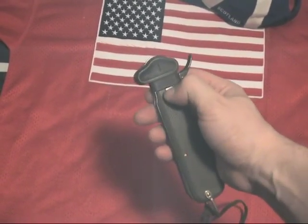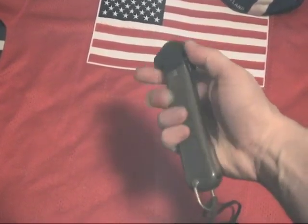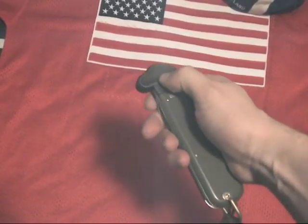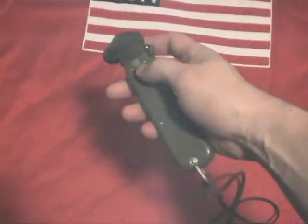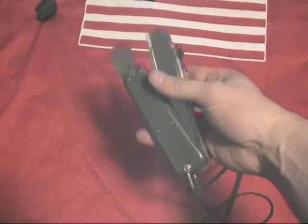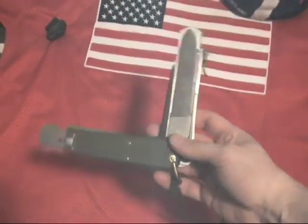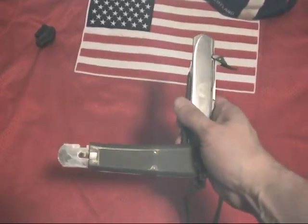The blade falls out of the handle with a gravity drop and locks with the lever. By flipping the trigger away from the knife and depressing it, the blade can be extended with a flick of the wrist. By holding the knife blade up and depressing the trigger a second time, the blade slides back into the handle.